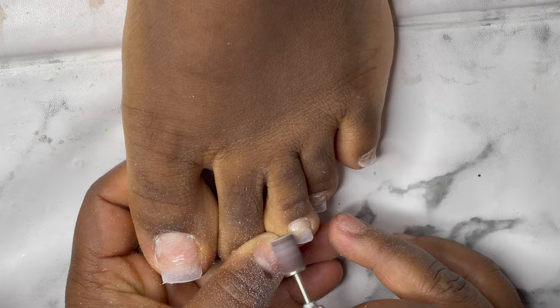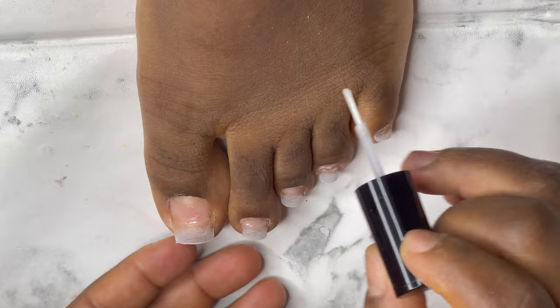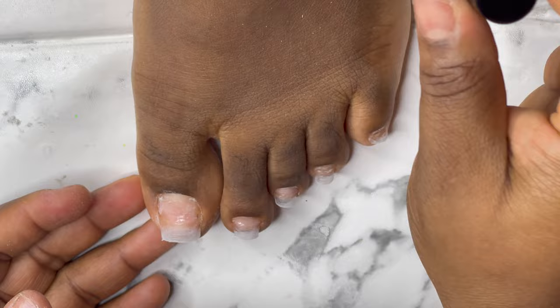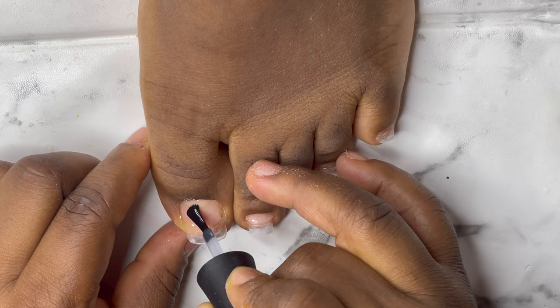I have my nail primer, extra burn, and my Mia Secret base coat. I'm just going to apply it on the nails. Then I'm going to go with my base coat — I'll apply my base coat and then cure for 60 seconds.